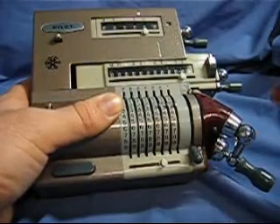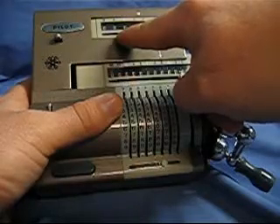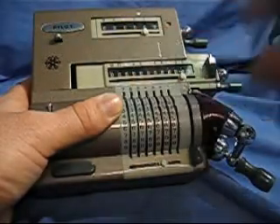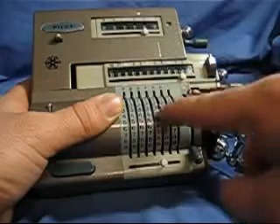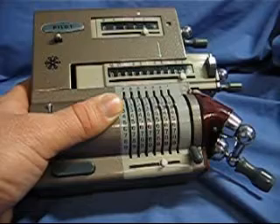Now up here on the crank turn register, we see I've turned the crank effectively 30,003 times. And my result of 333 times that number is 9,990,999.